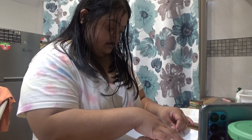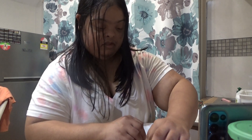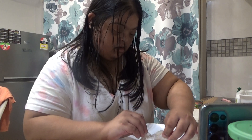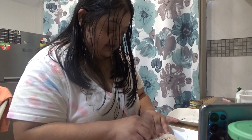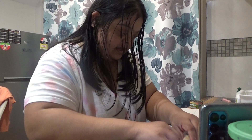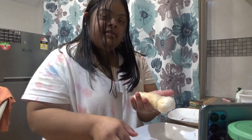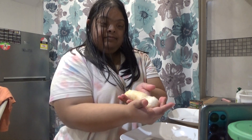We fold it up like that, and then we fold it on the sides as well, so that way it won't all just strip out. On the sides. And roll it up, just like that. And there you is — the rice paper salmon. Yummy.